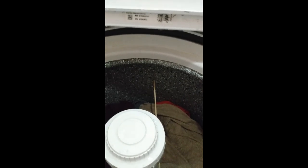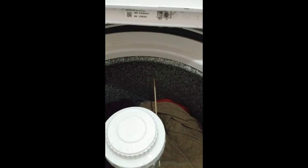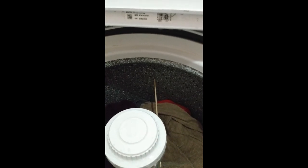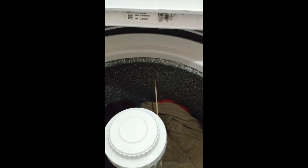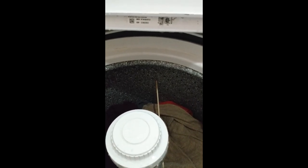Then what I do is take my buckets of water and fill up until it comes just under that mark. Because if you overfill it, the washer will start to drain itself because it thinks it's filled up. It's a safety precaution to make sure that it doesn't overflow and flood your laundry room.